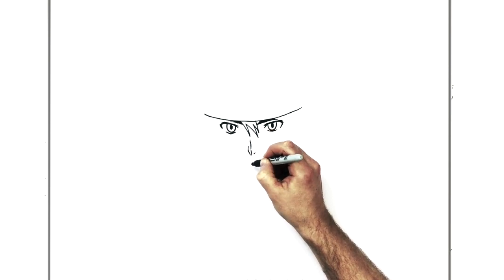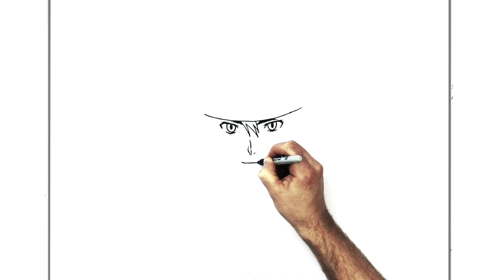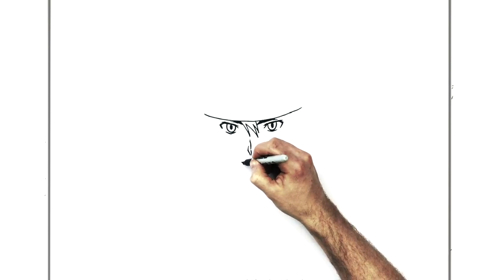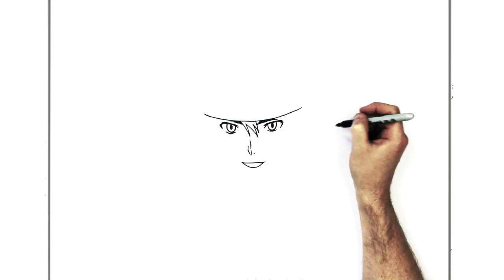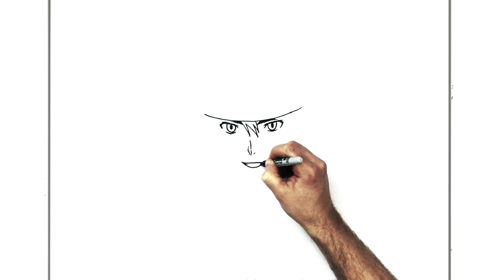So his mouth — he's smiling, an open-mouth sort of smile. Curve line across, up to the other side. You could leave it a closed-mouth smile if you wanted, but if you want to open it up, just add a bottom line. Then we'll add a bit of a shadow back here and some teeth.